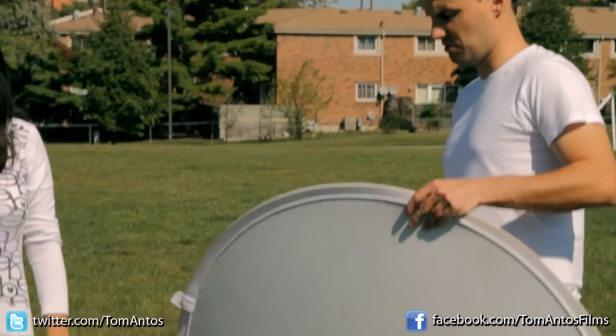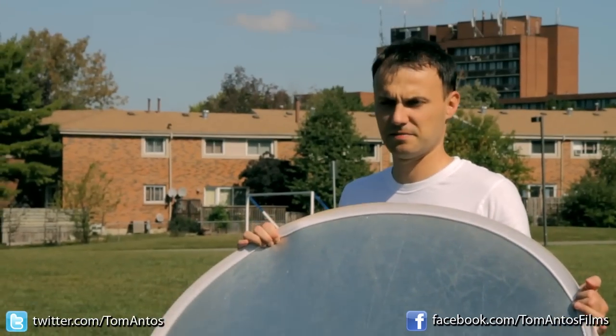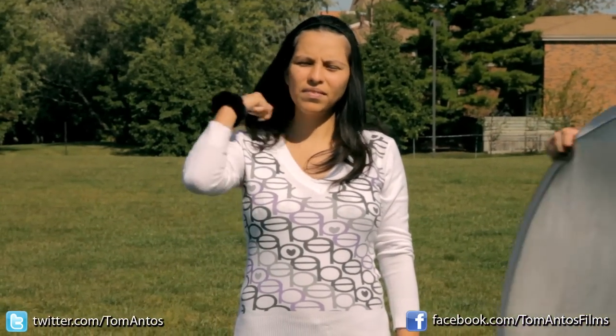Once you have a reflector like that, here's sort of what you can do. This is a regular shot outside in the sunlight, and as you can see our subject has just regular shadows like you would expect.